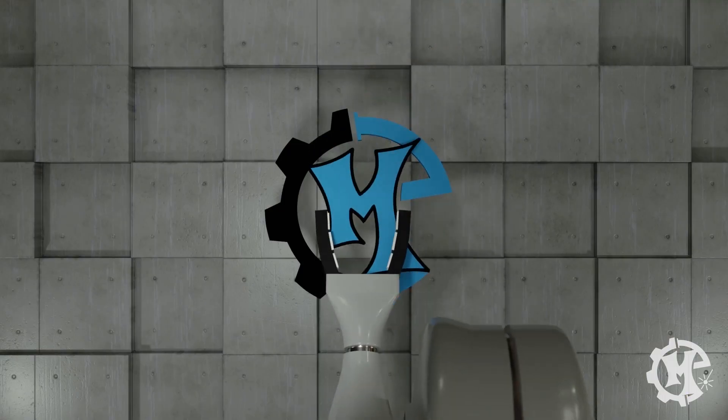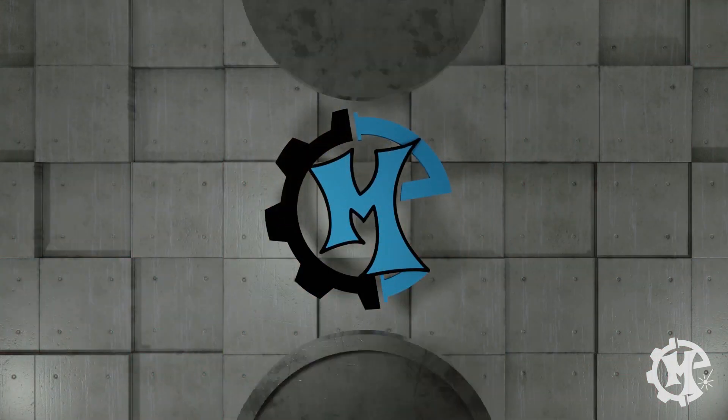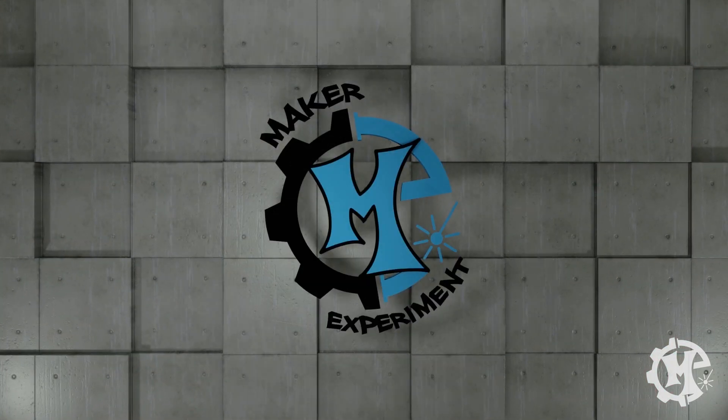Welcome back to the channel everybody. I'm Trevor with Maker Experiment and in today's video I'm going to be talking about standoffs. If you've never used them before, standoffs can be a great way to do wall art, signage, and a bunch of other applications.